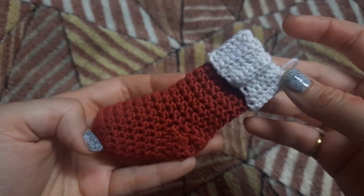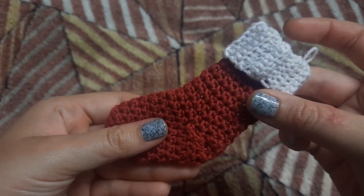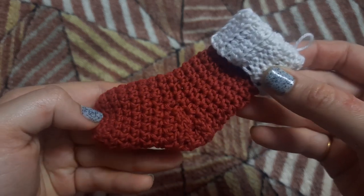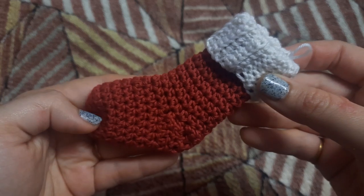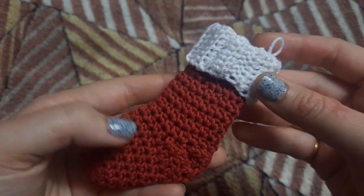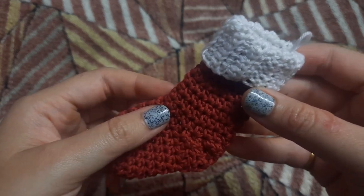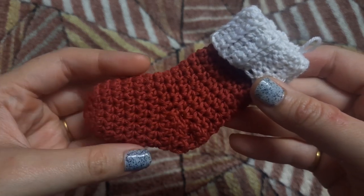This stocking is actually functional, so you can stuff it with some mini treats as well. I'll be linking everything that I'm using in the description box below. If you like my videos and my work, feel free to give me a super thanks — this helps us sustain our work and provide you with free content. With that said, let's jump right into the video.